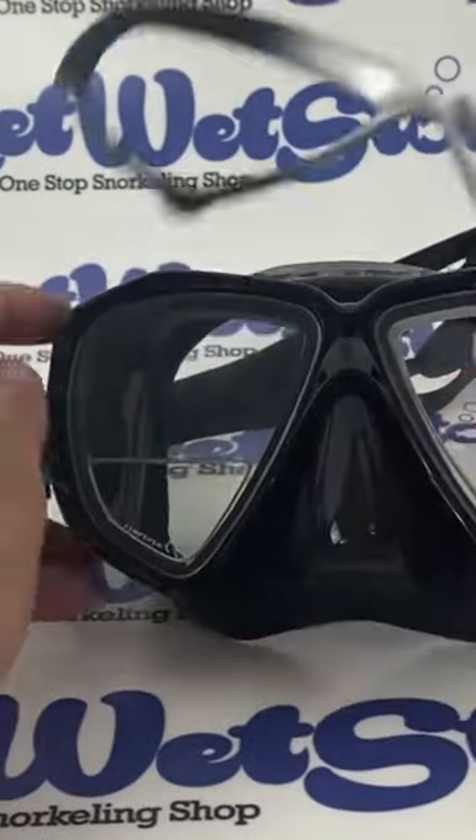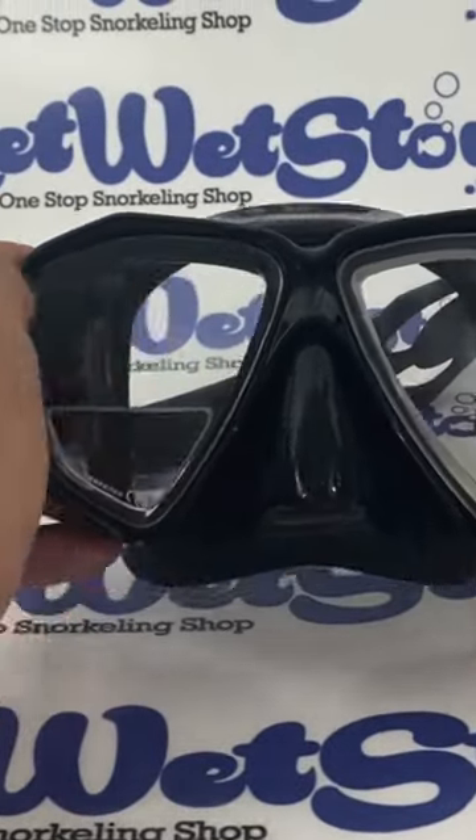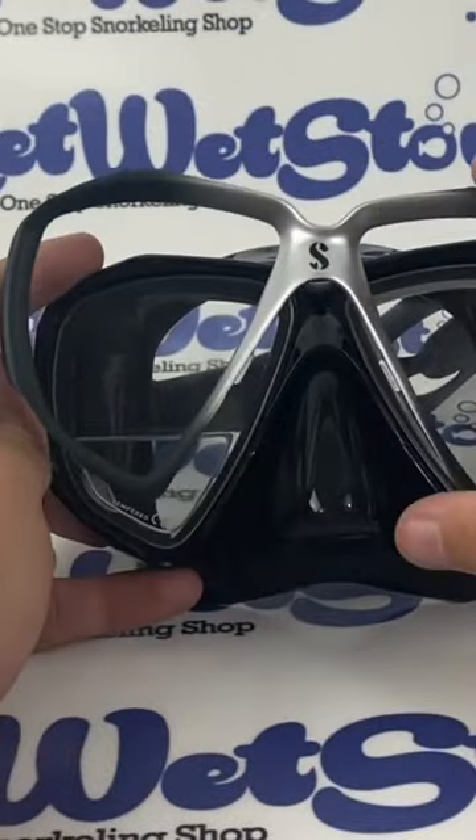Once the lenses are in, make sure that they're evenly spaced around the seal, and then you can go ahead and snap the locks into place.